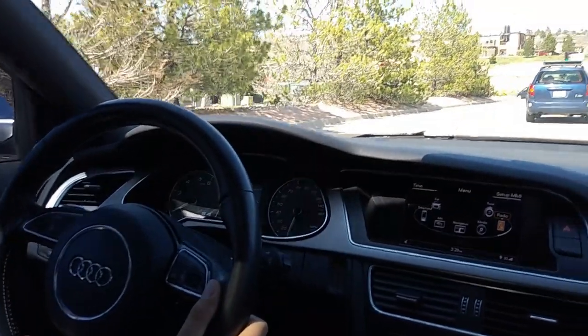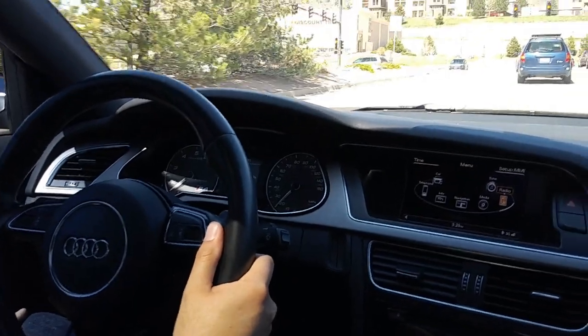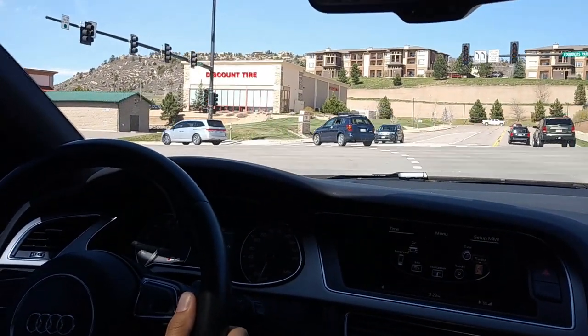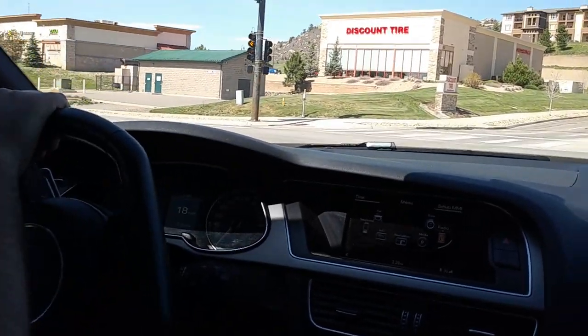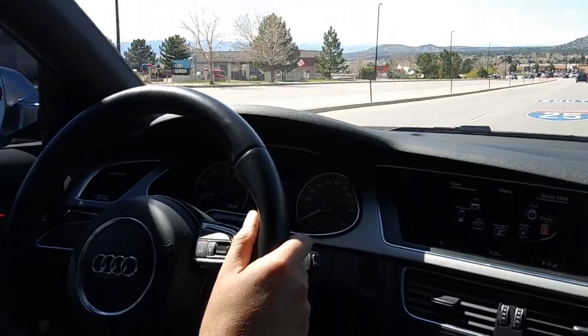Overall, this is a really good compromise for a daily driver. With that tune, you can really surprise people in stoplight drag races, and the all-wheel drive system means very little loss of traction. It's a really nice car overall — definitely would recommend driving one if you can get your hands on it.